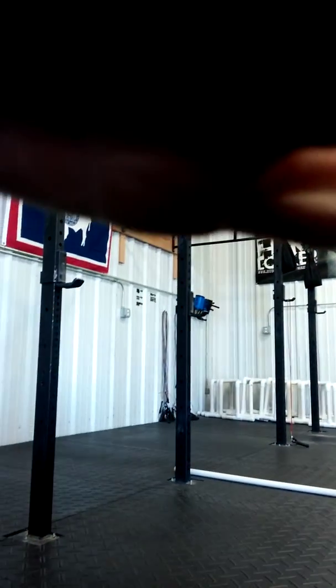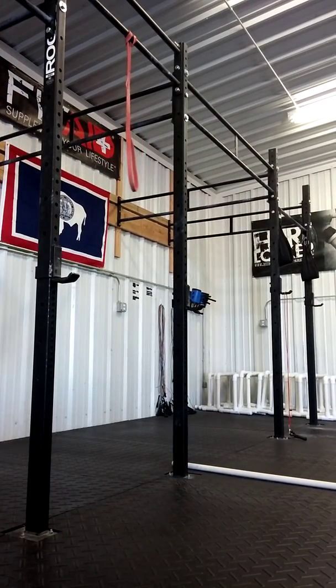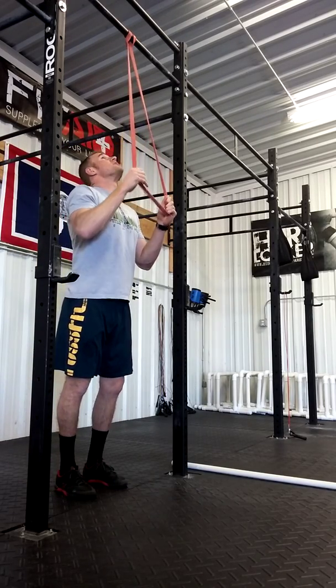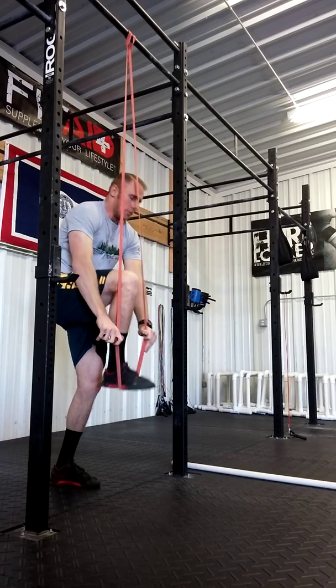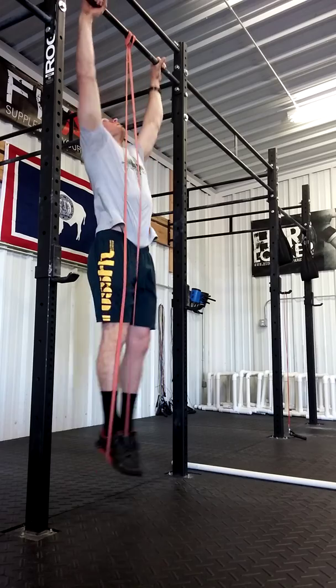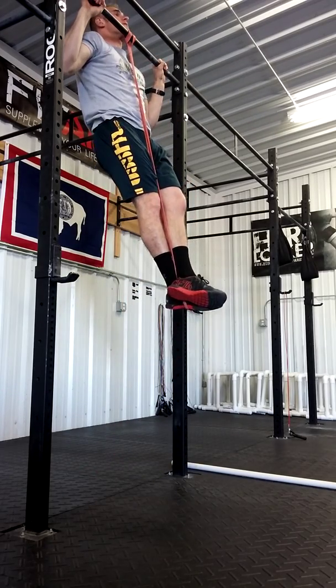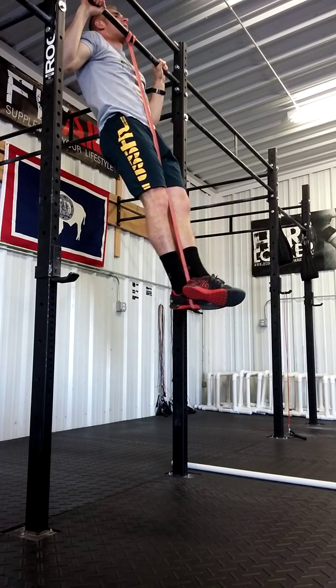Getting into this — using the swings and good action here for the top-to-bottom drill. Utilizing the band, we're going up to the top, holding, executing a good push away, driving into the arch, followed by a good extension.